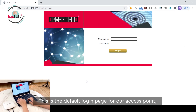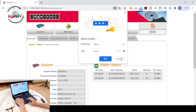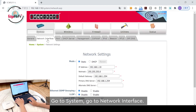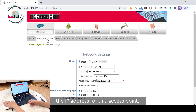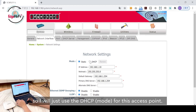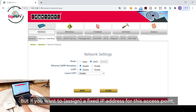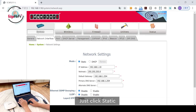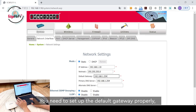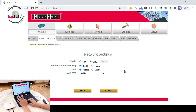This is the default login page for our access point. The username and password are both admin. Let's go to System, then Network Interface, because we want to set up the IP address for this access point. In my network environment, I have a DHCP server, so I'll just use DHCP for this access point. If you want to assign a fixed IP address, click Static, make sure the IP isn't already in use, set up the default gateway and DNS properly. In my case, I'll use the DHCP server. Click Save.